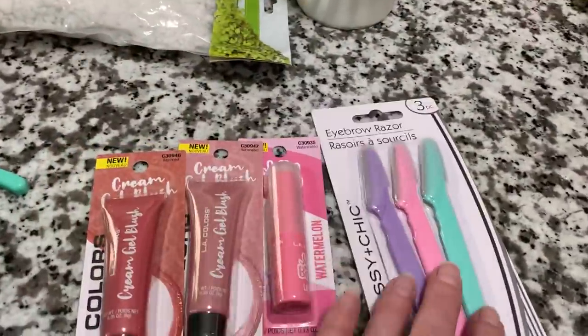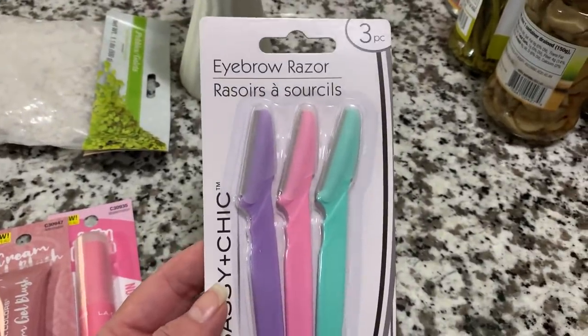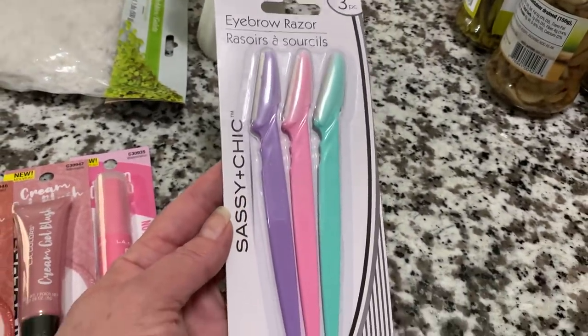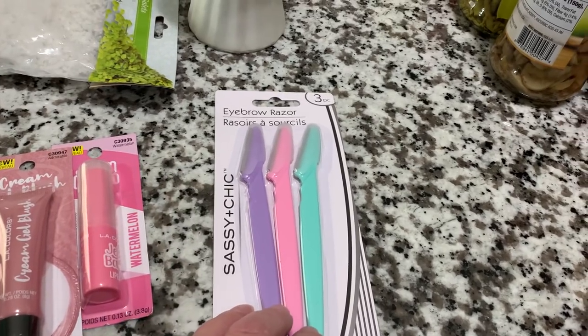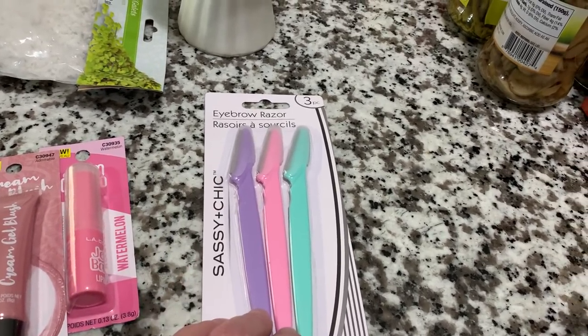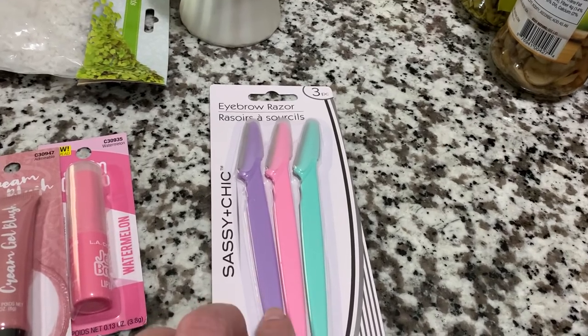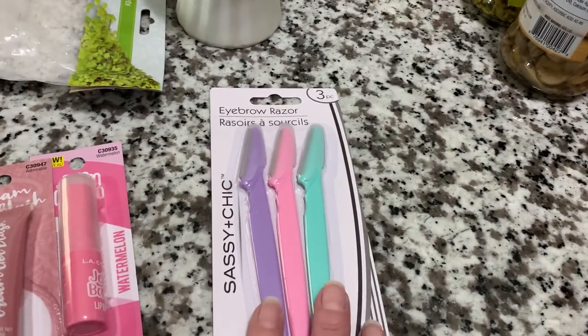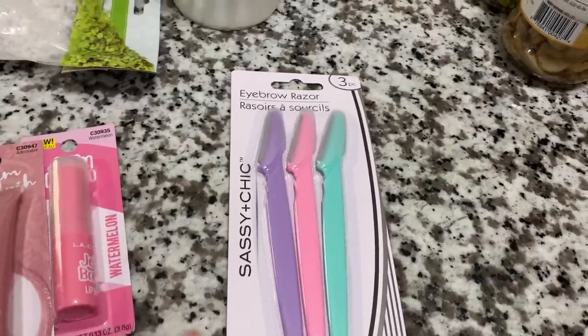A few little things for myself here. I picked up another one of these eyebrow razors — you get three pieces in here by Sassy and Chic. I really like these a lot. I grab them when I see them. They are great for trimming up your eyebrows if you know how to do it carefully without taking your whole eyebrow off. If you have little peach fuzz on the sides of your face, they work great.